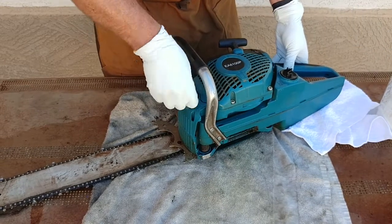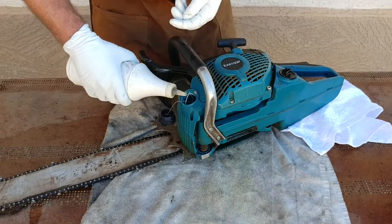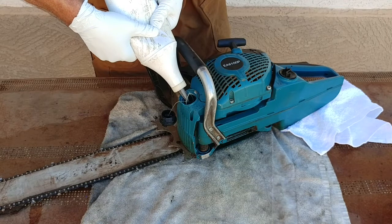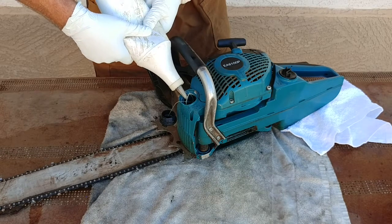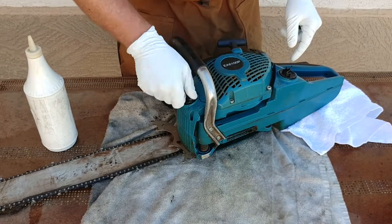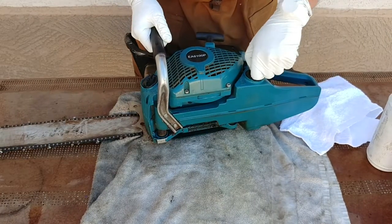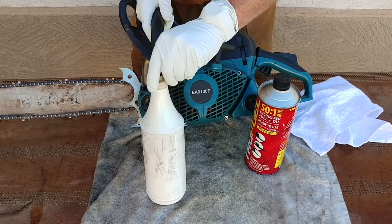Next up, oil reservoir. This is one of my favorites — just easy, squeeze it up, and as you squeeze it in, you fill it up. I think this is a little over 500 milliliters. The rule of thumb is kind of a two-to-one ratio: for every two times you fill up your gas, you fill the oil once. But a good thing to do is always check both and top off both. So there's the quick and easy reused gas can and reused oil cans.